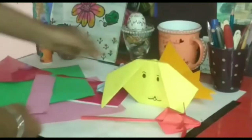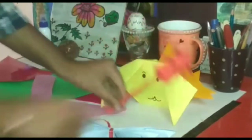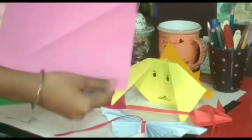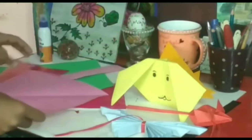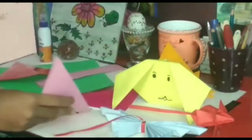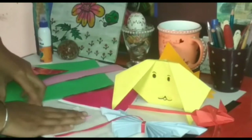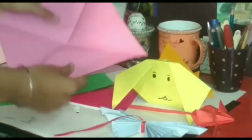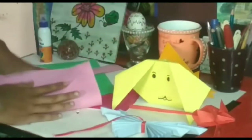So today I will show you how to do this. Let's start. First of all, I'll tell you how to make a lotus. Take a square shape sheet with same shape and size and fold it into half like this. Now fold it once like this, and now open the sheet like this and fold it.